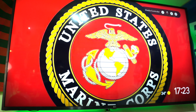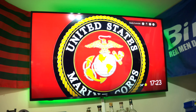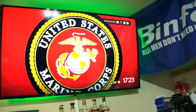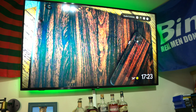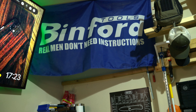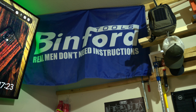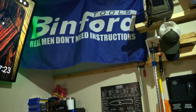This is the second of three TVs. This is a 65-inch LG TV, which I primarily use for content consumption and playing video games. Next to that — Binford Tools, real men don't need instructions. If you don't know what Home Improvement or Tool Time is, then you just don't know what that flag represents.